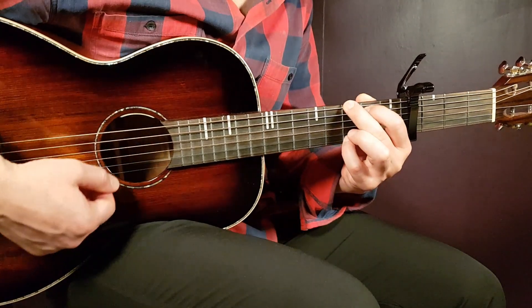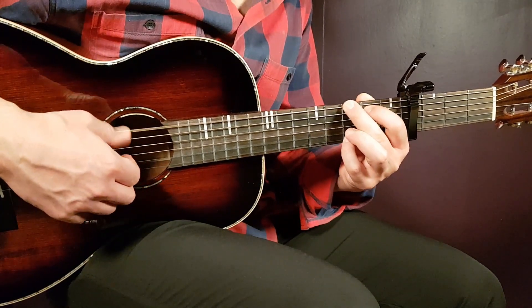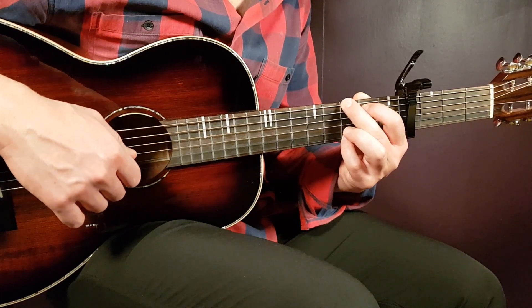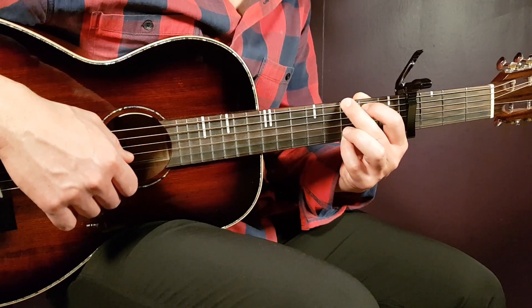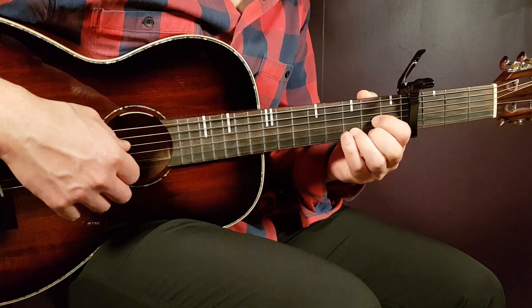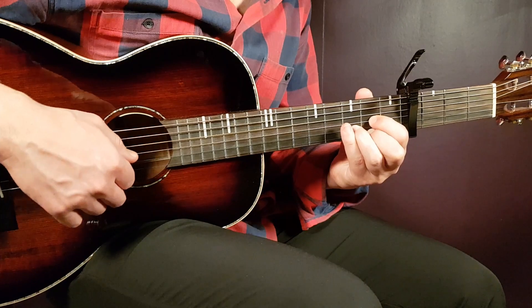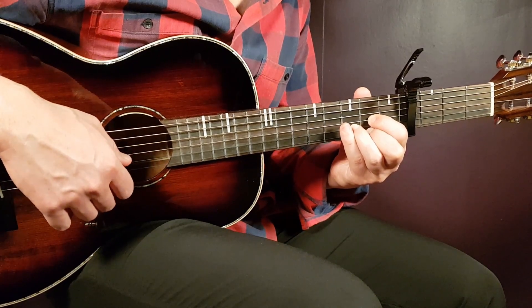Then we have the G chord — that is 3rd fret on E, 2nd on A, open D, open G, open B, and 3rd E. And the final chord is D: open D, 2nd G, 3rd B, and 2nd E.